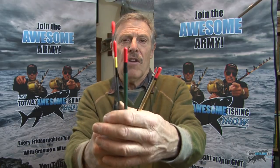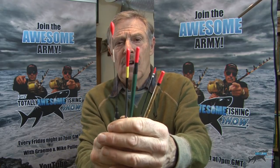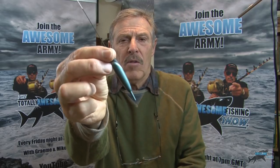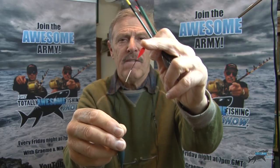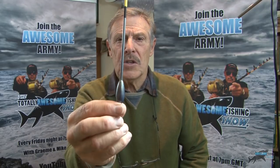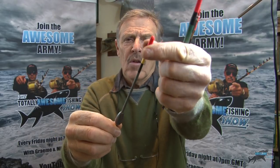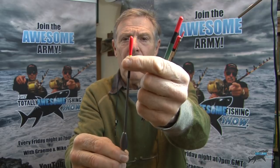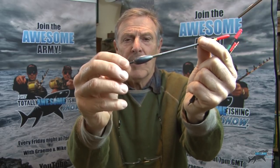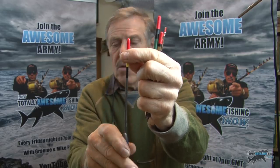I'm going to show you a selection of floats. These ones are different types of wagglers. You can see they've got big bodies on them and a high-vis tip. You can shot that right down in windy weather. You've got the traditional shape waggler there with a nice big tip. You can put it all out, or with the roach you want to pivot it down a bit.